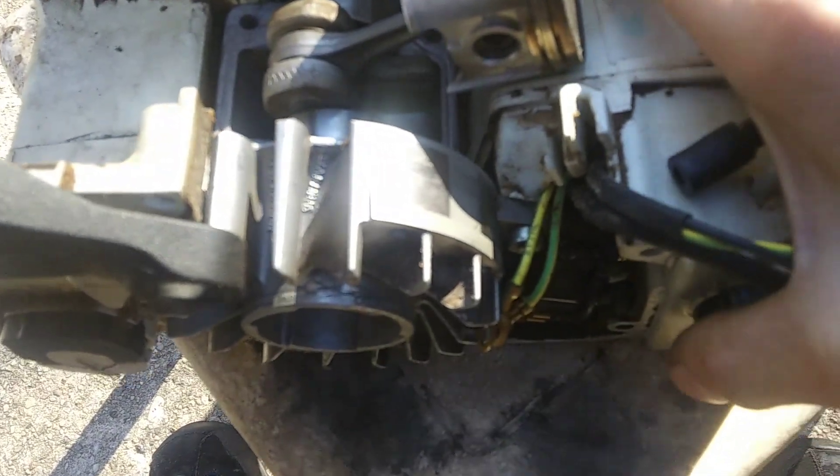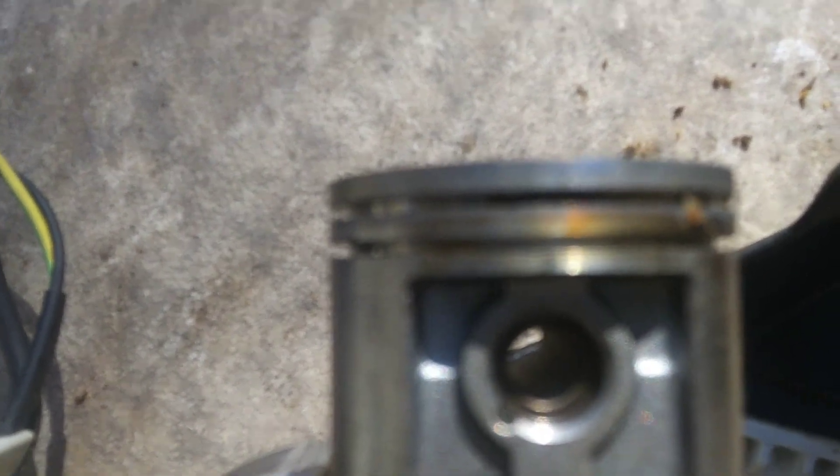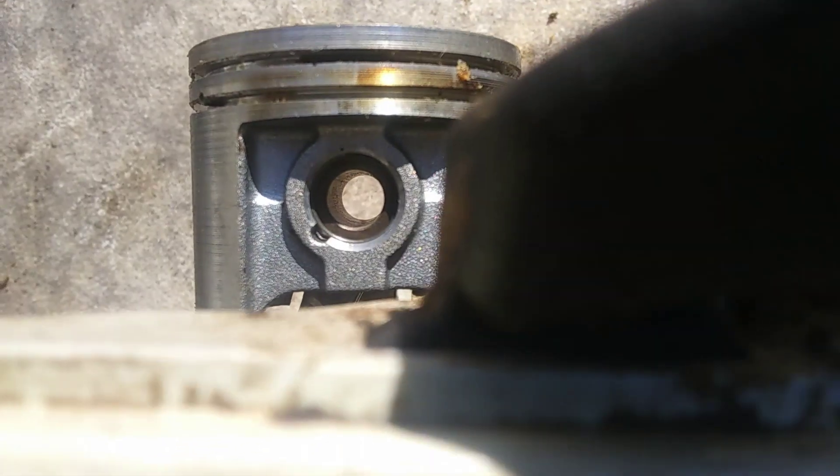The challenging thing is the opening to get to the wrist pin is on the other side of this chainsaw, on the pistons. It is right there, that little groove there. So you're going to have to take some needle nose or something and pry right in there and pull that wrist pin clip out to get the wrist pin out.